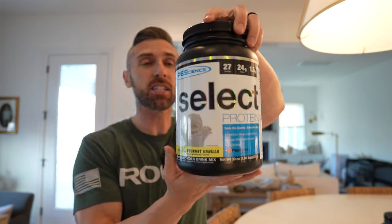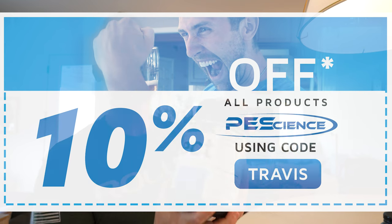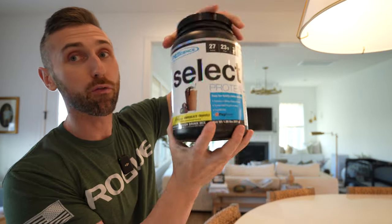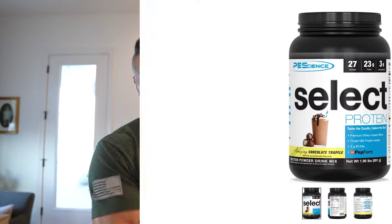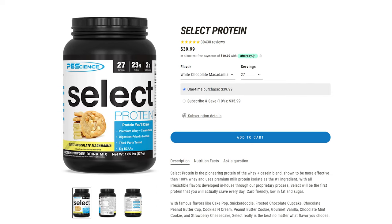Obviously if you want to make the best tasting protein ice cream in the world, you're going to need the best tasting protein powder, which is where PE Science comes in. You can use code 'travis' to save 10% at pescience.com. We're going to be using vanilla, my personal favorite chocolate truffle — if you're a chocolate lover you have to try this — and the newest flavor, white chocolate macadamia. It's like those cookies at Subway, so good.